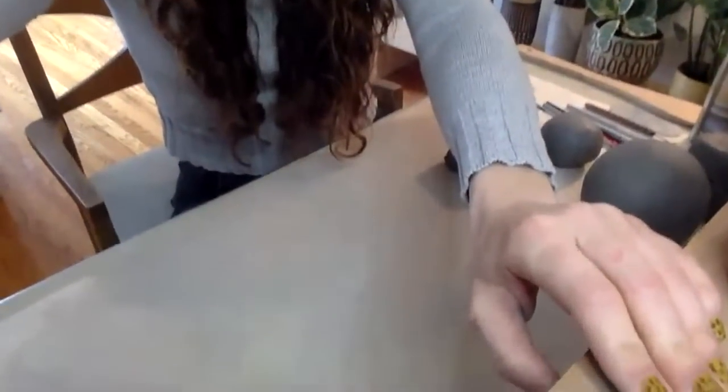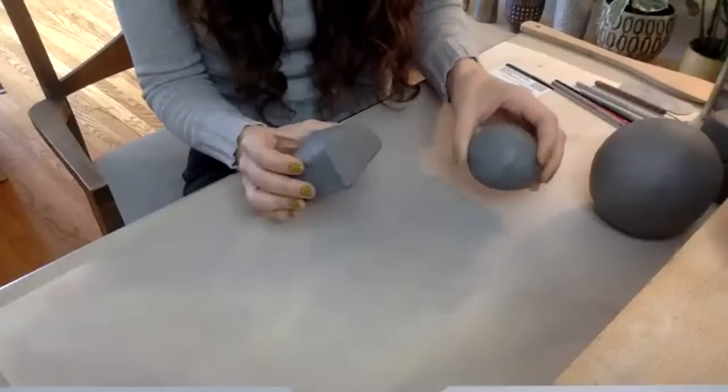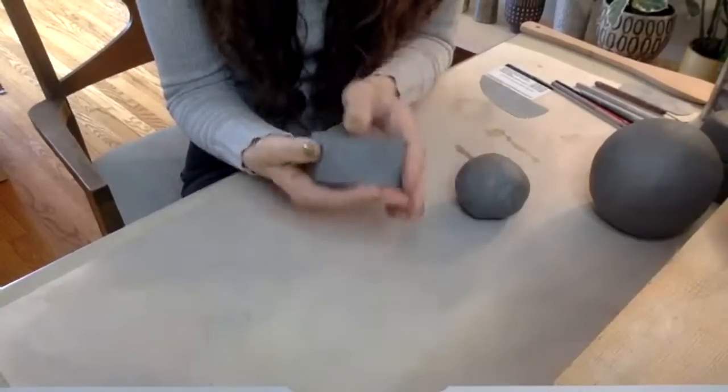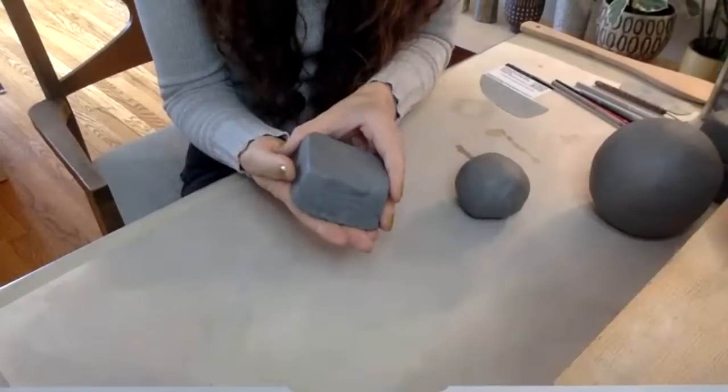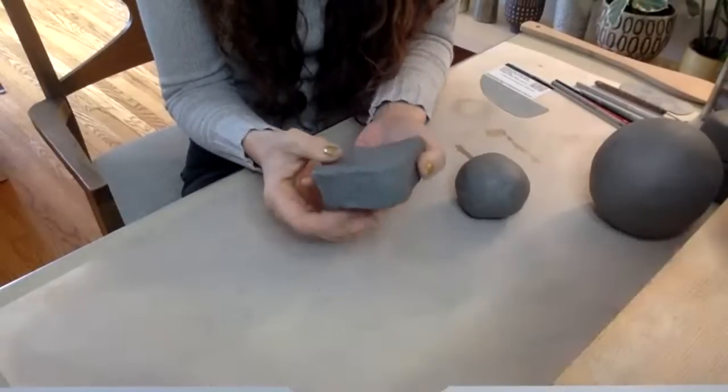I'm going to do this sort of as a demo style. You're welcome to follow along, but I'm going to be working fairly quickly just to keep this video under five hours long. So let's get started. I'm going to flip this down so you can see my hands and my work area. First, we want to start with two pieces of clay. I've already rolled one into a ball, but you want two equal size pieces — maybe between six and twelve ounces or so. You probably don't have a scale at home, so just eyeball it.